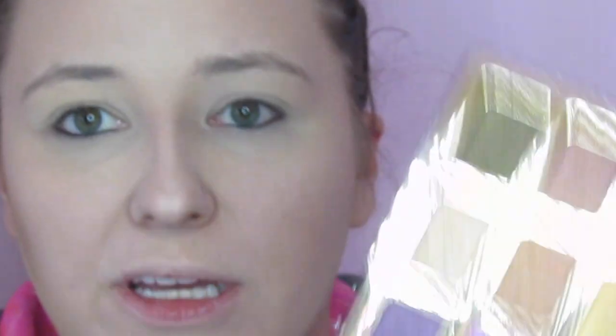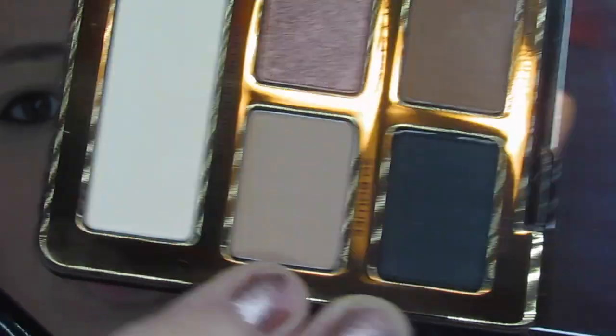Next we're going to dip into So Bougie — I love that shade name, I've been saying 'bougie' since before the song, that is my term! We're just going to put this in the crease.